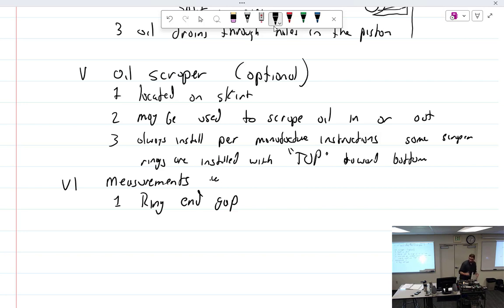To measure end gap, take the ring and place it in the cylinder, using a piston so it sets nice and square. Where you measure the end gap matters — Lycoming wants it about two inches down, not four. You need to pay close attention to where the manufacturer wants you to measure, because cylinders have choke — they get tighter toward the head end — and that's pre-planned into the measurements.